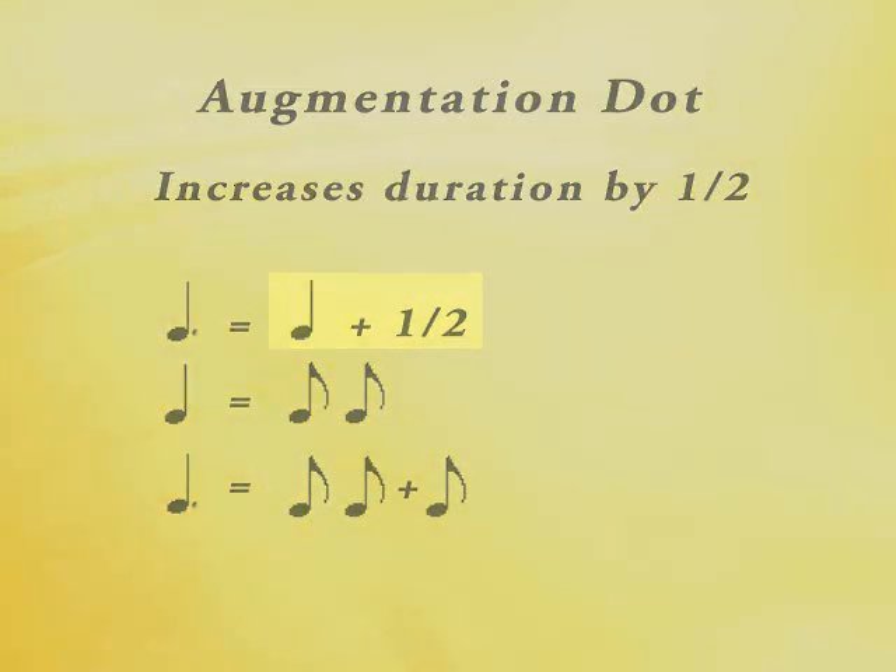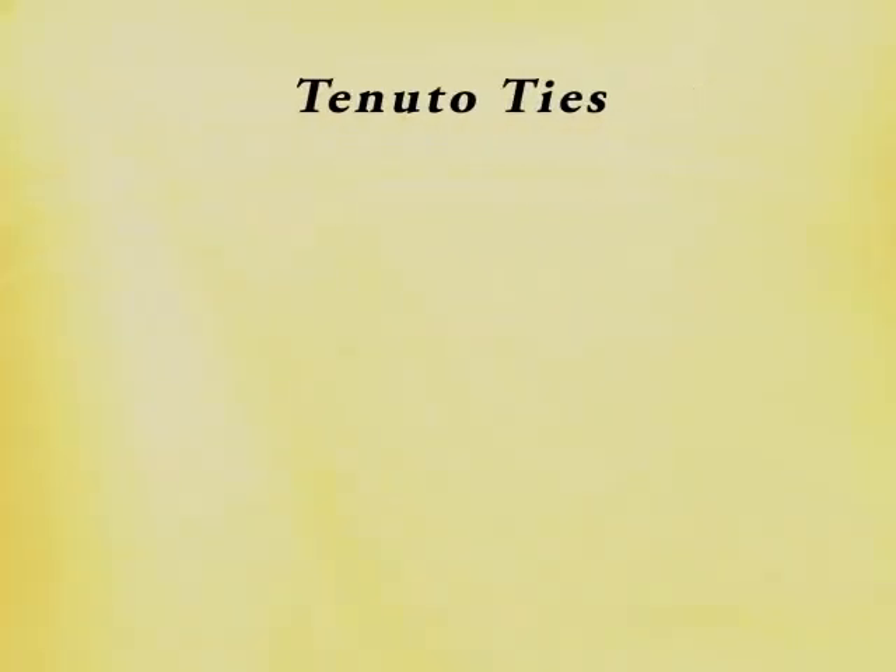Another note duration symbol is the tie. These curved lines simply connect two notes together, so all you have to do is play the note and hold it for the length of both of those notes.